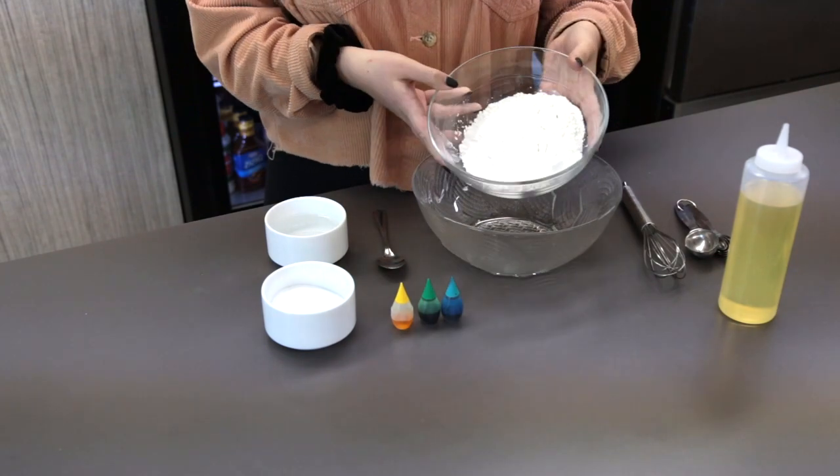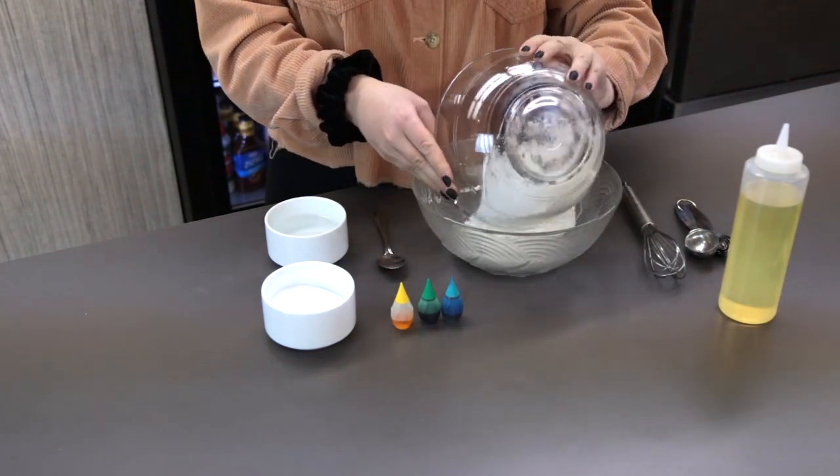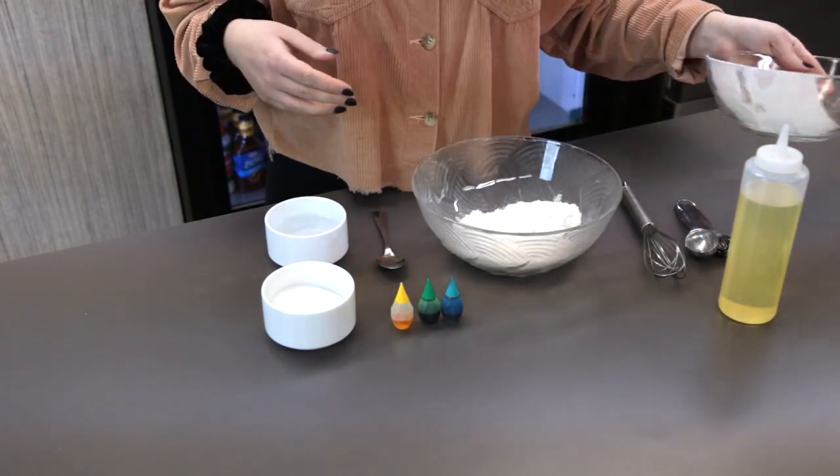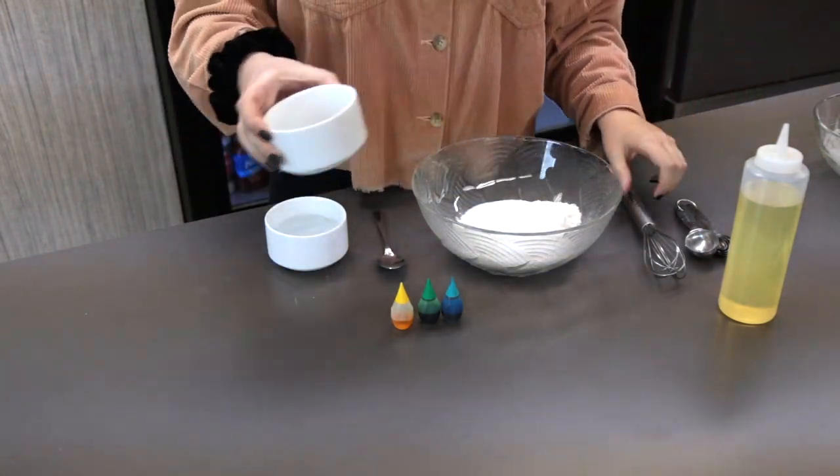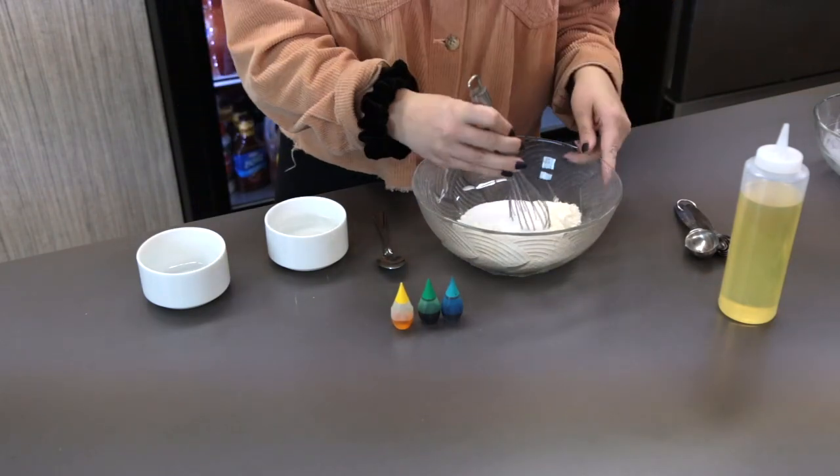So first of all, we're going to take our flour and add it to our larger bowl, and then we're also going to take our salt and mix those together really thoroughly.